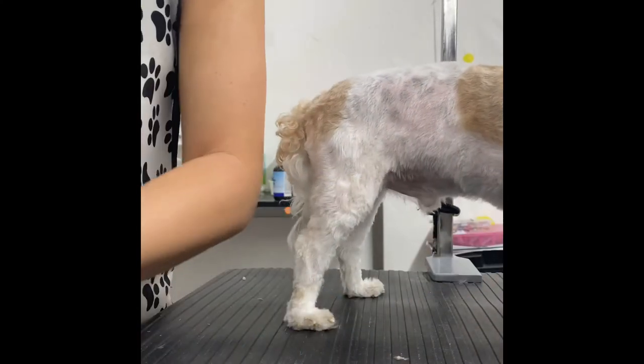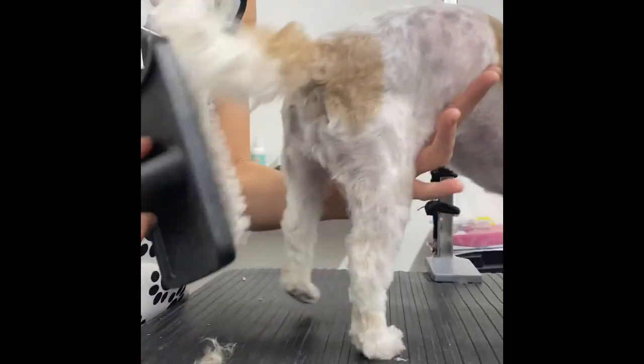Okay you guys, I'm going to show you how I groom my doggie's tails, how I cut my doggie's tails. There's two different ways to do them — well, there's multiple, but I'm going to show you two different ways.